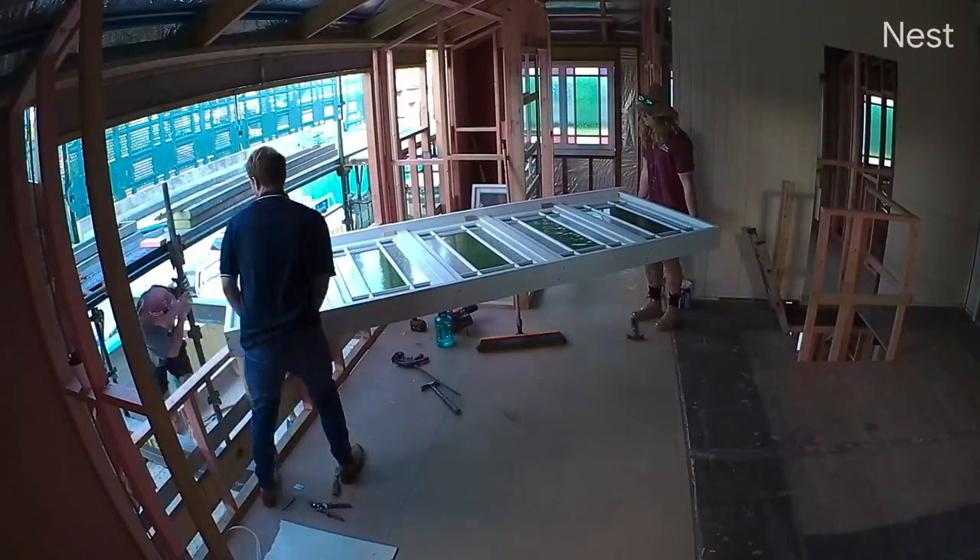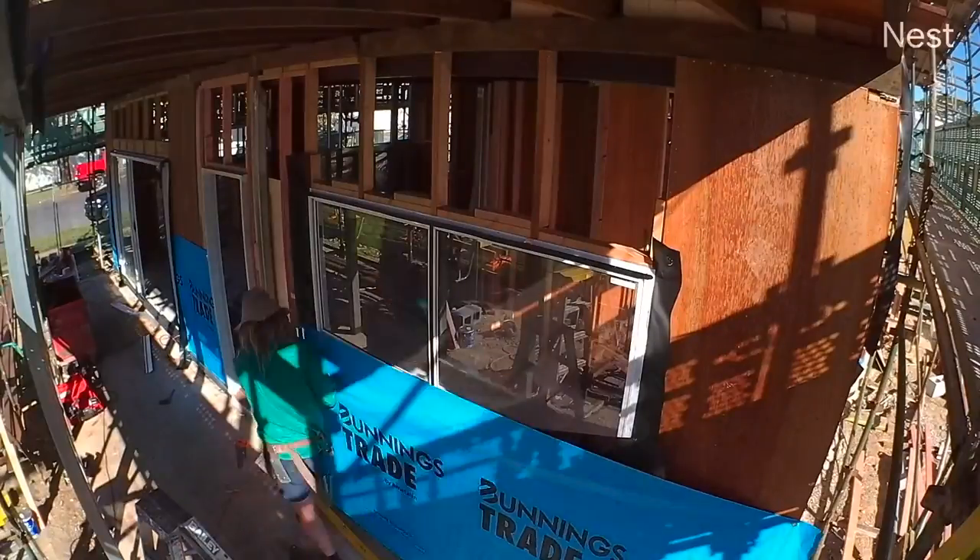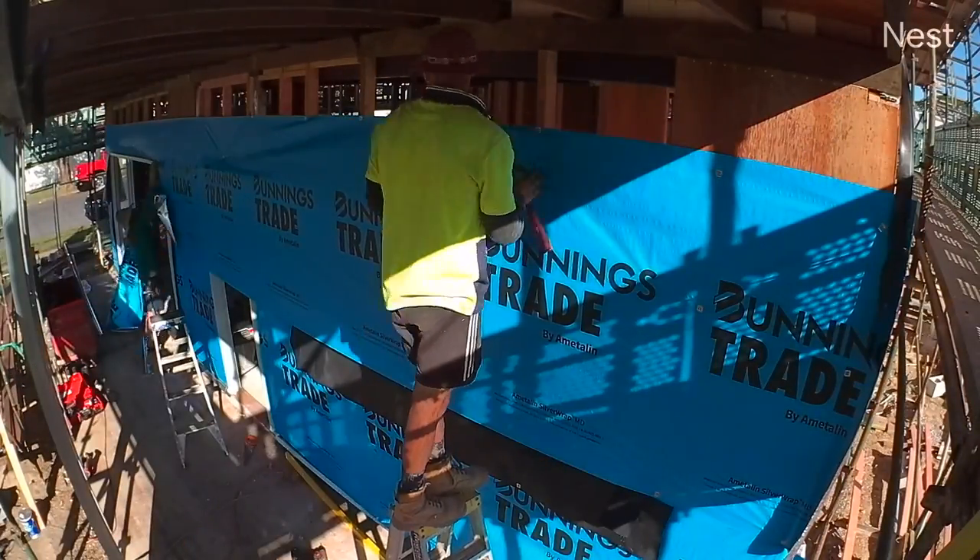As you can see on screen now, this is us installing the largest five-bed window to the rear of the house. Once we had all the roof on and inspected and all the windows installed for the entire house, what we focused on was just getting the house to its lock-up stage. That means we started wrapping the entire house with a silver wrap and then moved on to cladding.